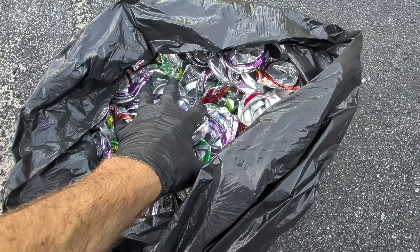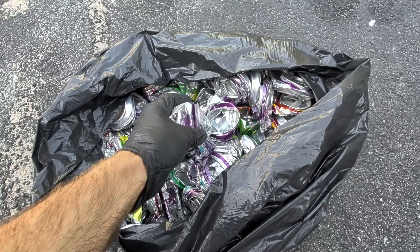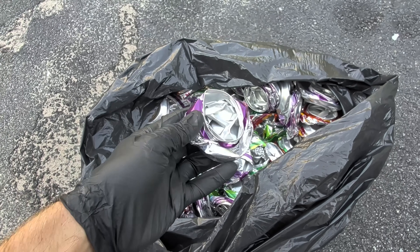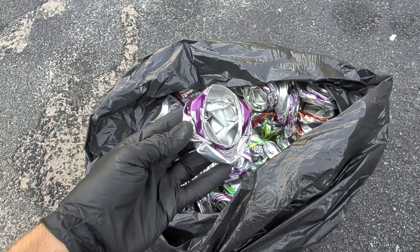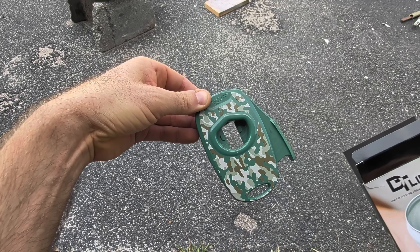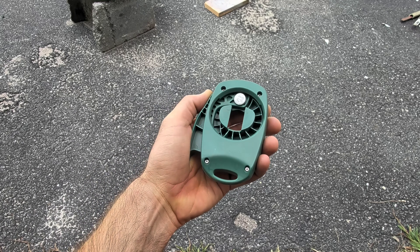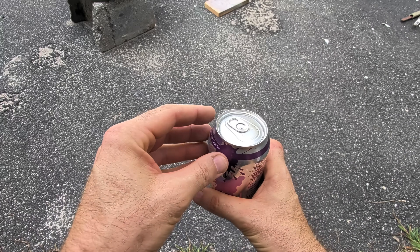And here are the cans that I'll be melting down in today's video. Every single can in this entire bag will be melted, and you'll notice they're all missing the lids. That's because I used the Draft Top lift to remove the lids from the cans. It's a soda can top remover. I'll be melting the lids in another video.